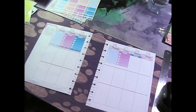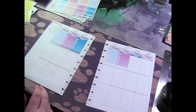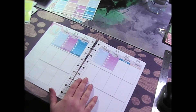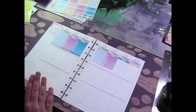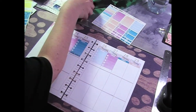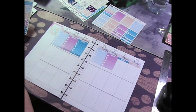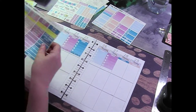Sorry guys — I pressed pause to put a new band-aid on and then forgot to press record again. I just put the date covers on and started putting down some checklists. I did realize this week that I actually do use the checklists quite a bit, so I'll probably be using these checklists that I didn't actually cut out.